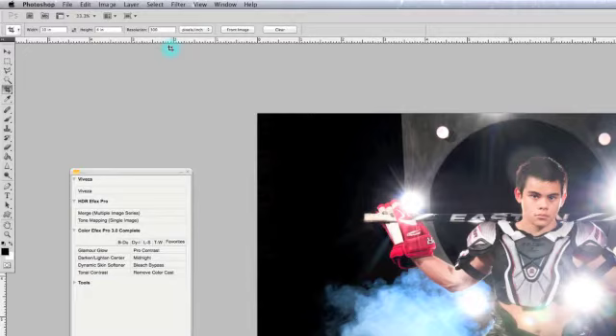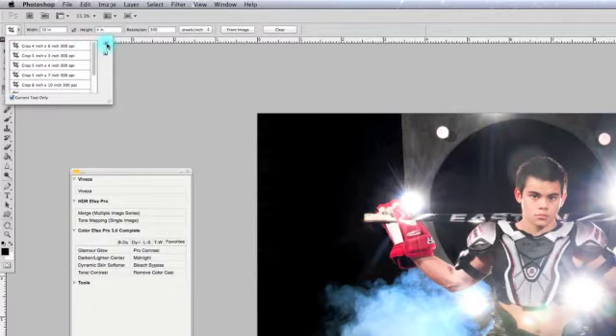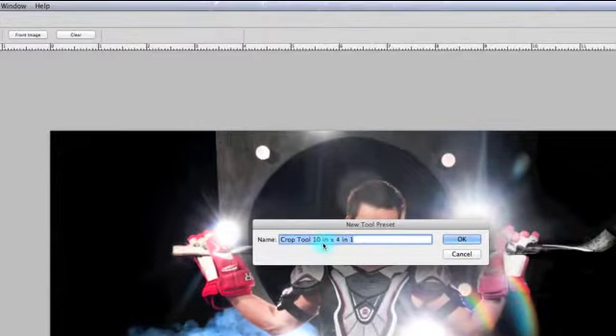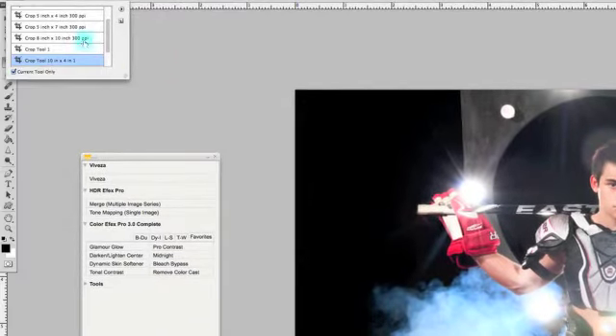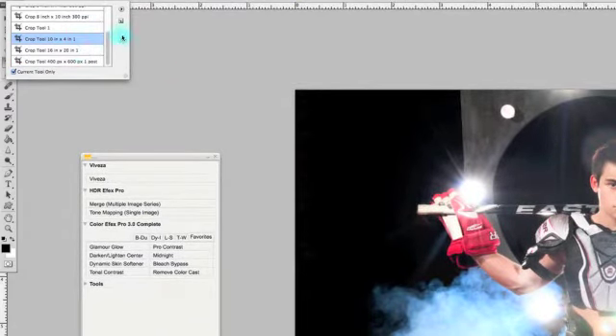Because I do this size a lot, I want to save it. So I'm going to go over here, click this little play button right here, and it says 'New Tool Preset.' You click on it and you see: crop to 10 inches by 4 inches. You click OK, and now it's going to appear right here in your list. So in the future, when you want to do this size, you just have to go there.